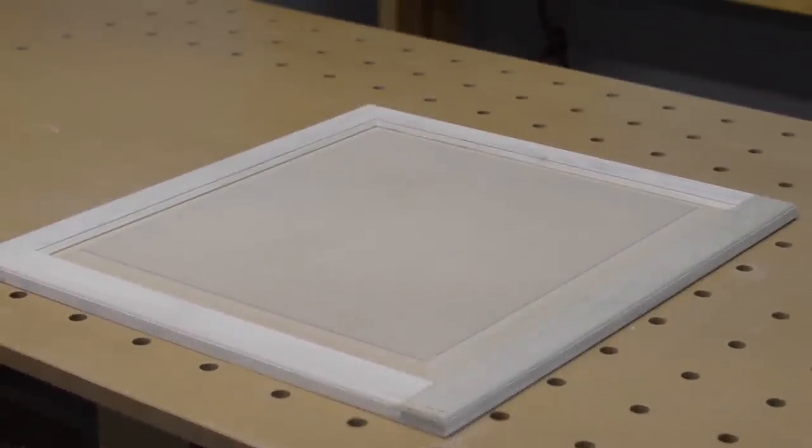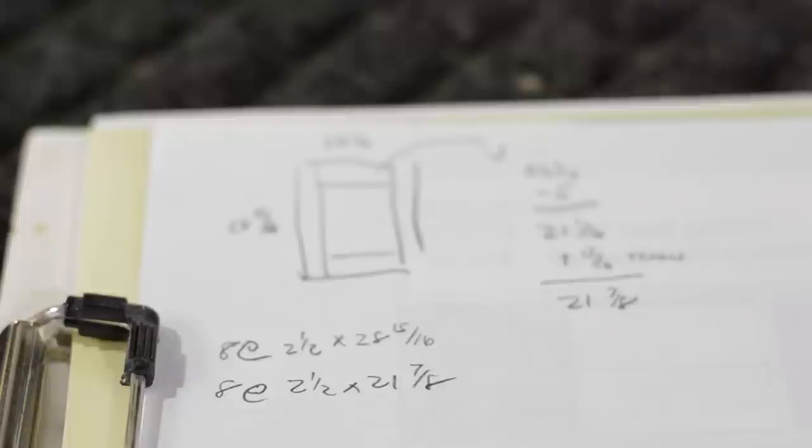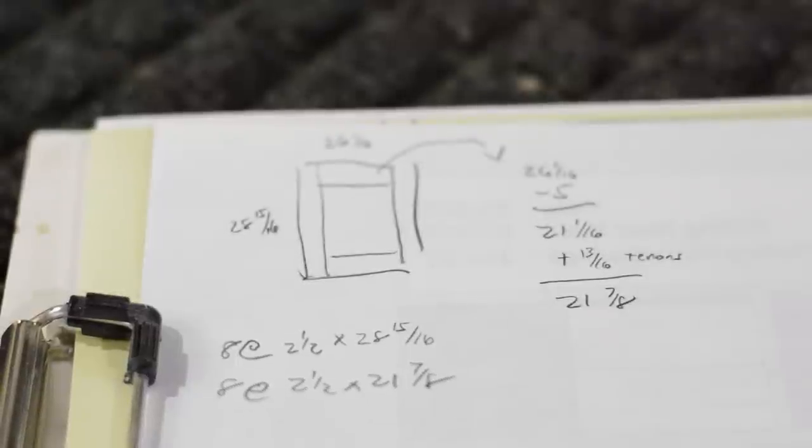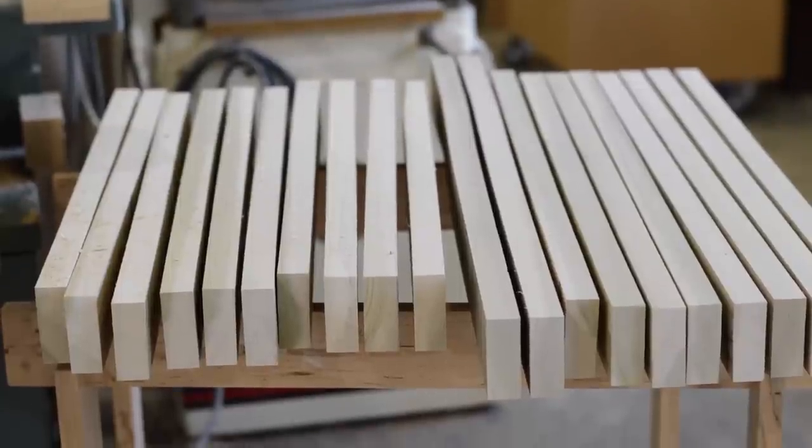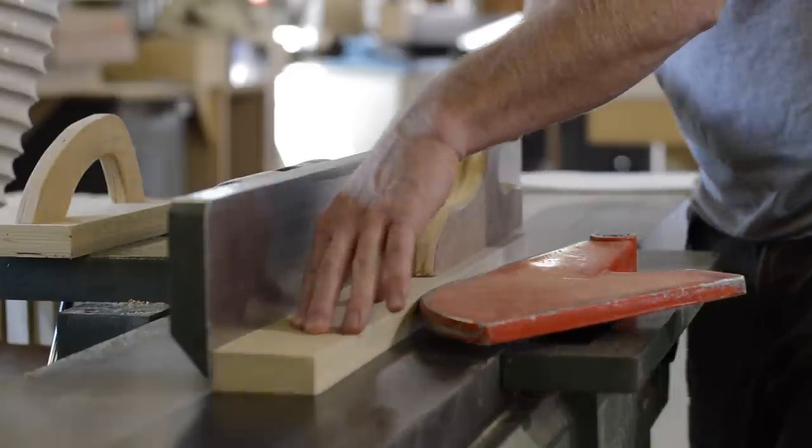Next it's time to move on to making the raised panel doors. I like to cut my parts a few days ahead of time and let them sit to acclimate to their new size.